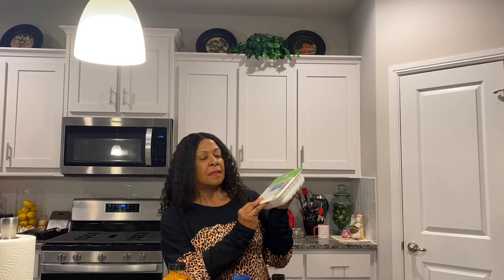Hi guys, welcome to Betty's cooking channel. Today I'm going to make you some keto tacos. This is my recipe for keto tacos, and we're going to start off with one pound ground turkey meat, 93% lean, 7% fat.